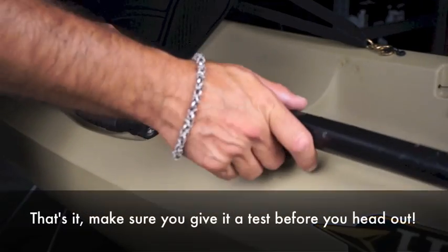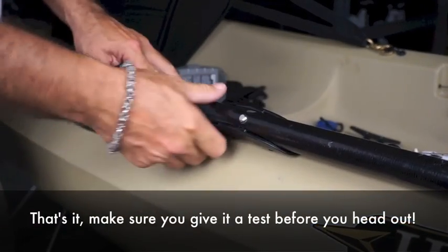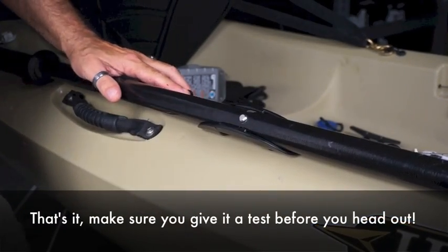Once your clip is installed it'll let you snap your paddle in place and park your paddle while you're fishing or whatever you happen to be doing.